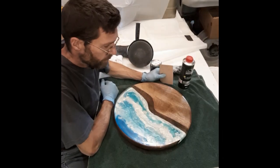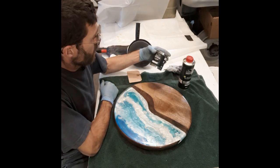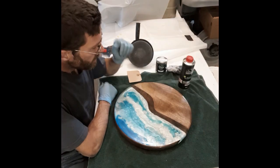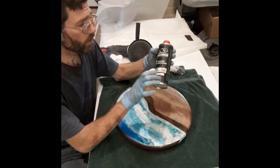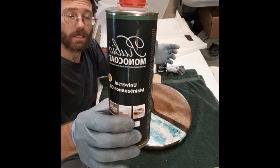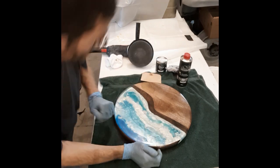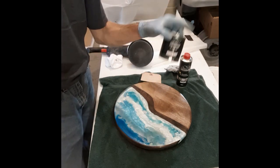I have a lazy susan here that I made. I already applied the Rubio Monocoat Oil Plus 2C yesterday, so it's been about 24 hours. You want to wait 24 hours before you apply the maintenance oil. The maintenance oil is going to give it a higher shine and a nice sheen — the 2C is the base coat, and the maintenance oil gives us a nicer, shinier finish.